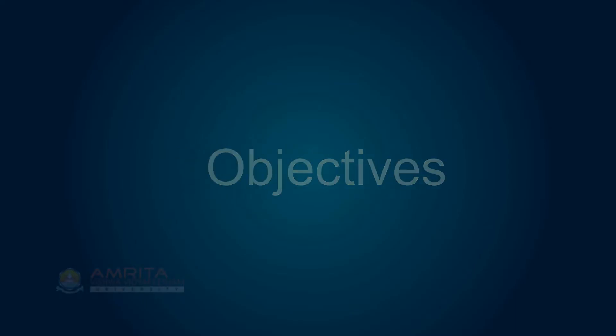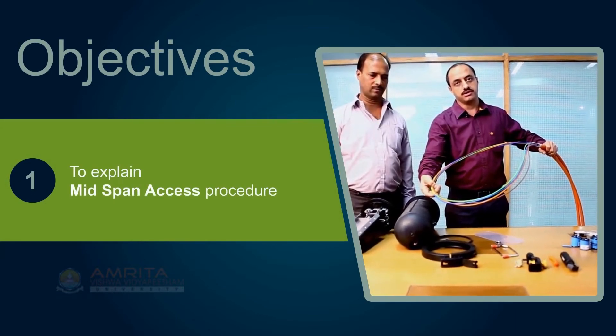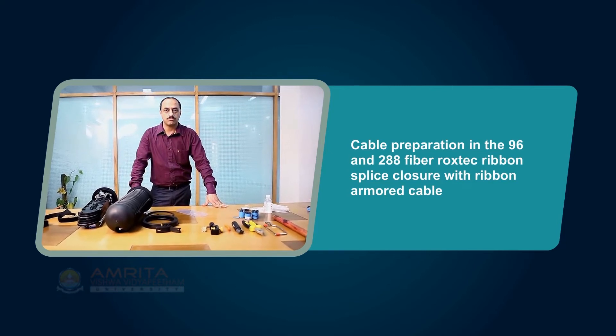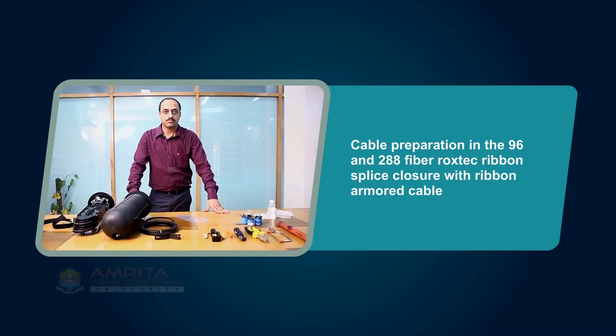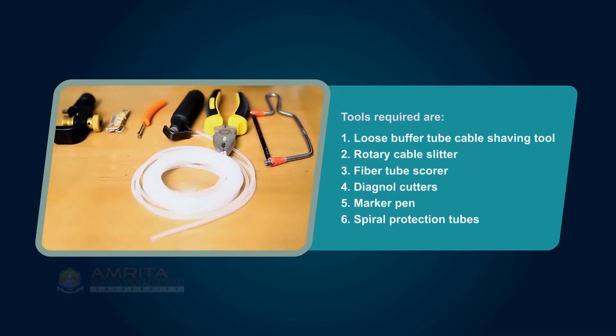At the end of the session, you will be able to explain the Mid-Span Access procedure. The procedure for Mid-Span Access Cable Preparation in the 96 and 288 Fiber Rockstech Ribbon Splice Closure with Ribbon Armoured Cable is explained here.